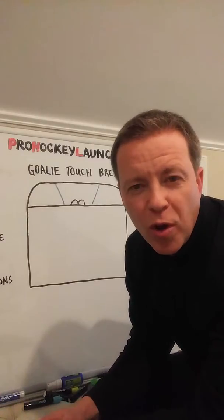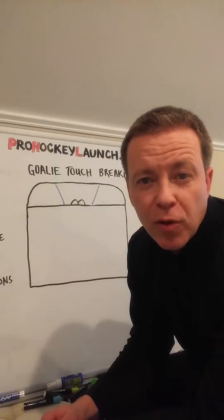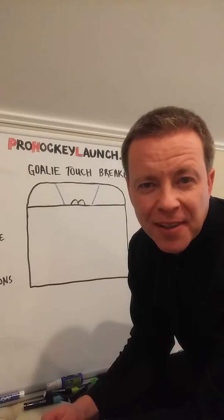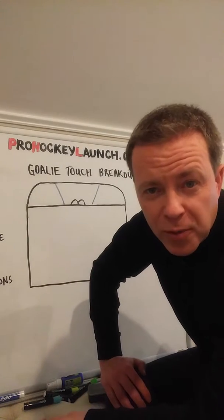Hi, I'm Neil Little, founder of Pro Hockey Launch with today's tip. Today's tip is for coaches and players alike. Today we're going to talk about goalie touch breakouts.